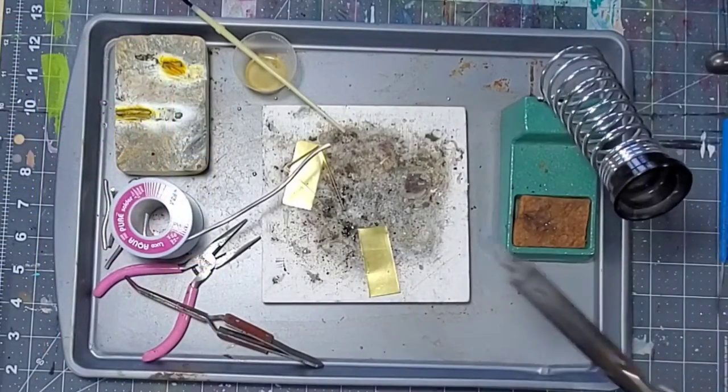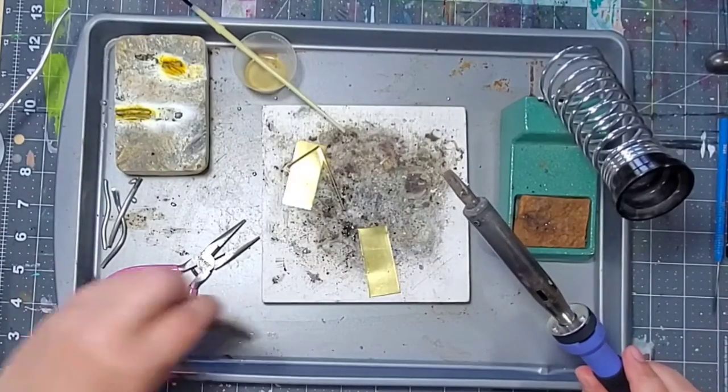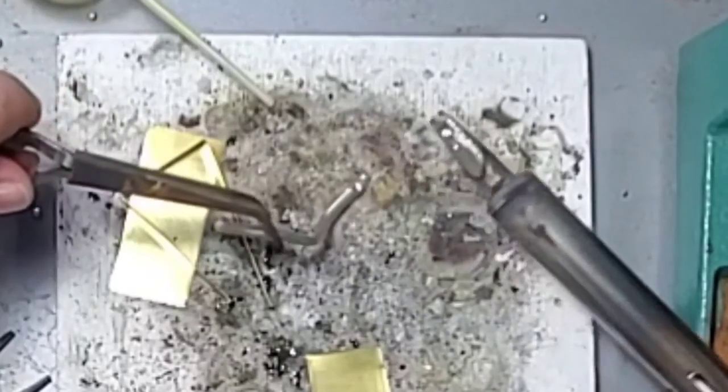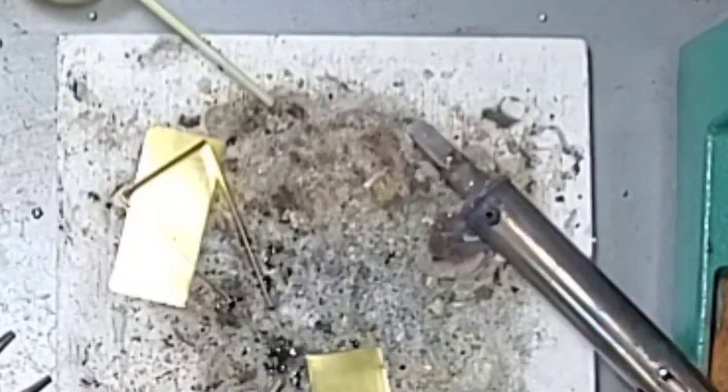Before you plug in, make sure that you have everything you need — all of your cleaned metal pieces and anything else that you're going to solder onto your metal. After you plug your iron in, you can test it by simply melting a piece of solder. If it melts, it's ready; if not, give it a few more minutes.